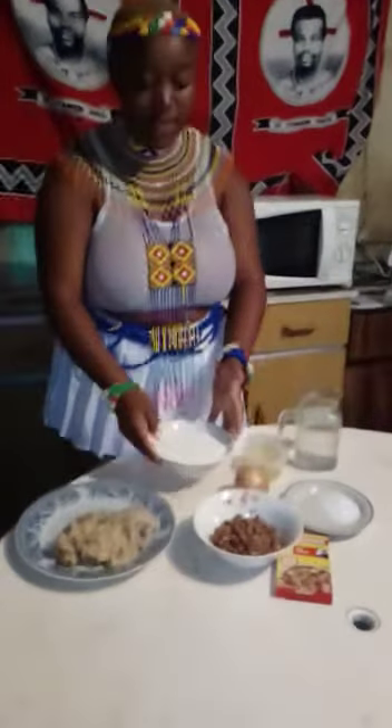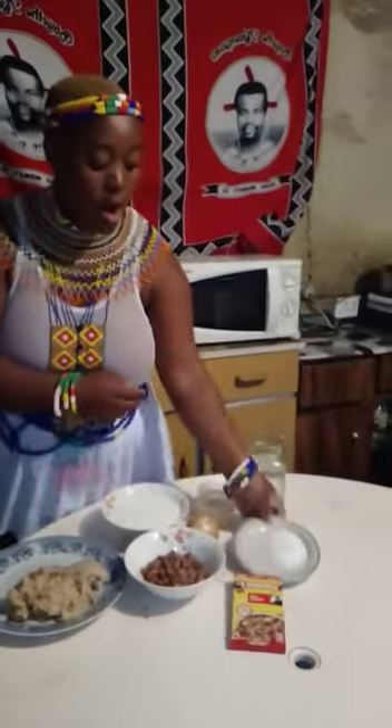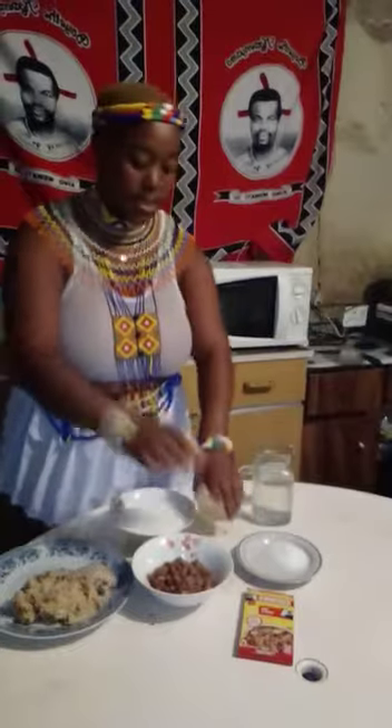The ingredients that I have are maize milk, sugar beans, no rocks, salt, onion, oil and water.